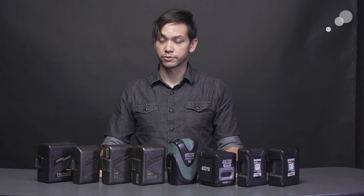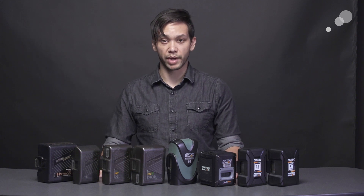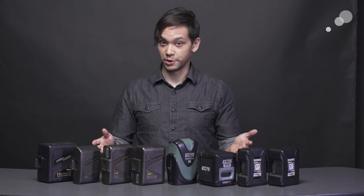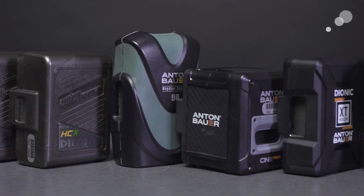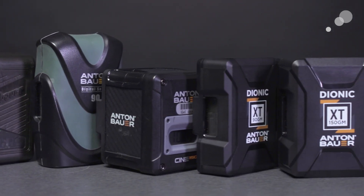Now over the years, Anton Bauer has released a lot of iterations of their popular battery packs, so the lineup can be a little confusing. When you've been providing the broadcast and cinema industry with power solutions for over 40 years, you tend to wind up with a lot of varying technology on your hands. While Anton Bauer has a number of diverse power solutions, we'll be focusing on their on-camera batteries today.